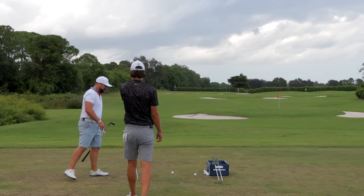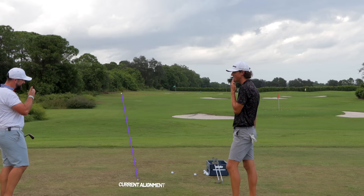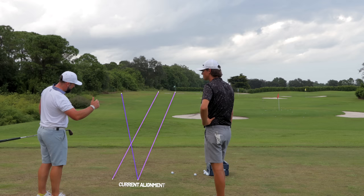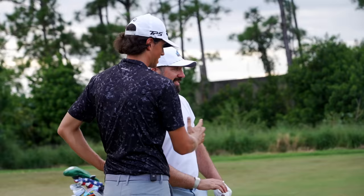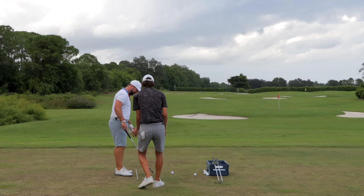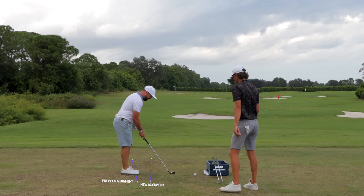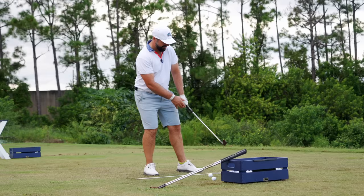They set up for the green flag. Grant explains parallel left alignment: imagine two train tracks going toward the target — the ball sits on the target line and the feet are parallel left to that line. A lot of people don't realize you don't align at the flag, you align parallel left. Even parallel left, Pete's current alignment is visibly way too far left. Grant wants him to hit the inside of the golf ball, starting it just left of the target.